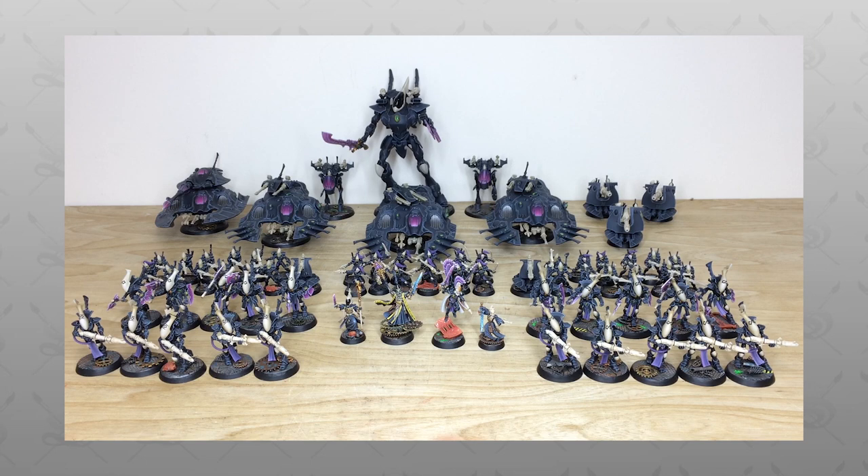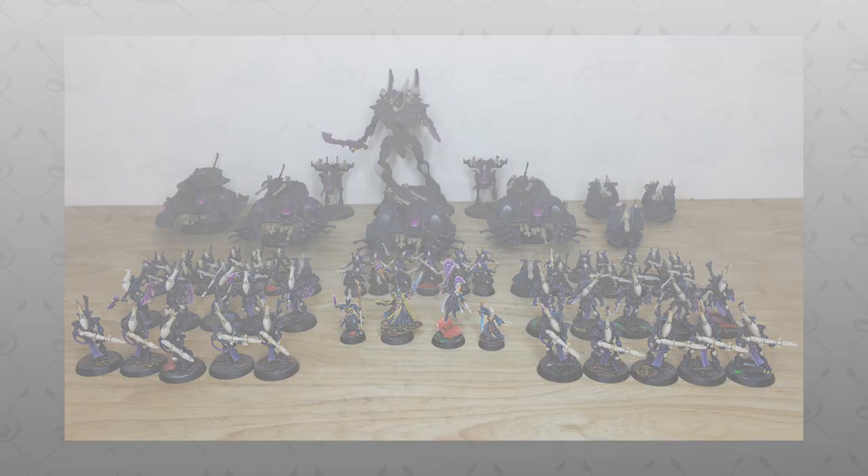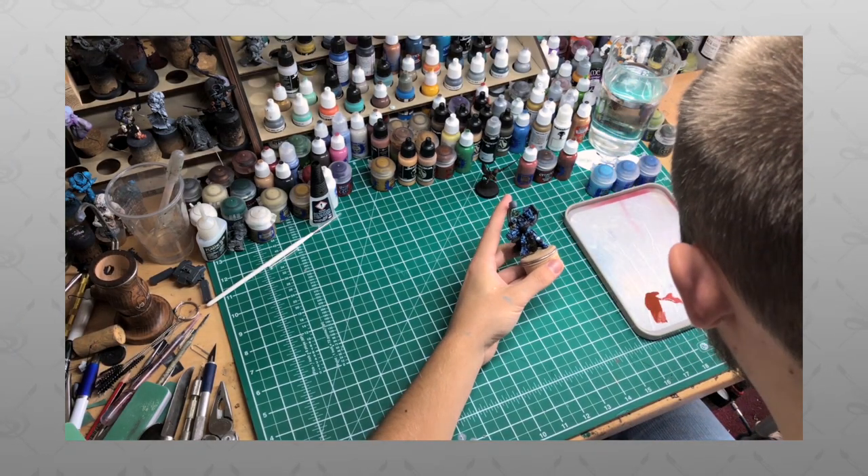Hey guys, hope you're all well and welcome to this army showcase video. We have an absolute treat for you today — a vast Ulthwé custom color scheme army for you guys to check out.